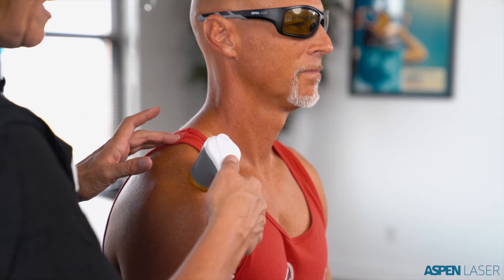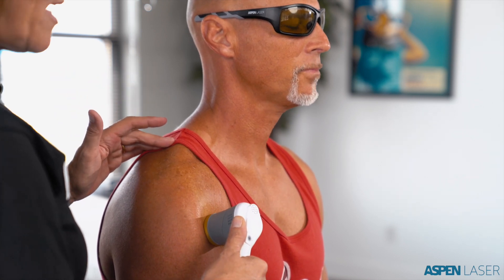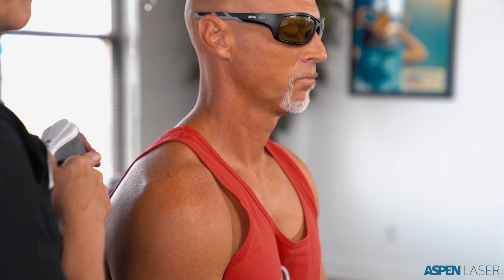I continue to treat the exact same area. People often ask me to move to another area that's now more dominant, but my intention is to get this pain to a one or less with range of motion and palpation before choosing a second treatment area — they will get longer, more sustaining outcomes. The maximum treatment time in one area is 10 minutes, though typically a treatment area takes two and a half to five minutes.